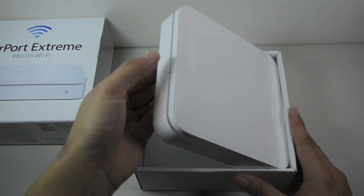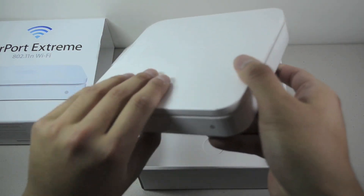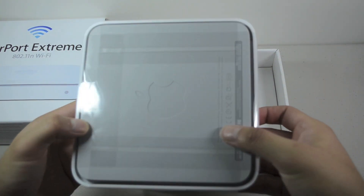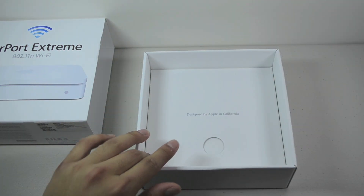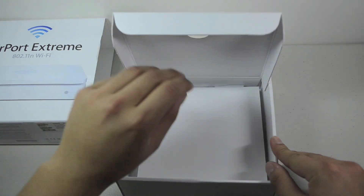I'm just going to pull this tab here. This is what it looks like — very nice. Put that to the side and let's see what we get inside.